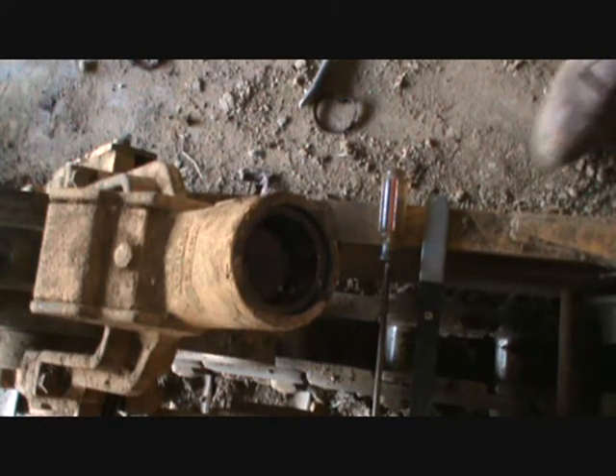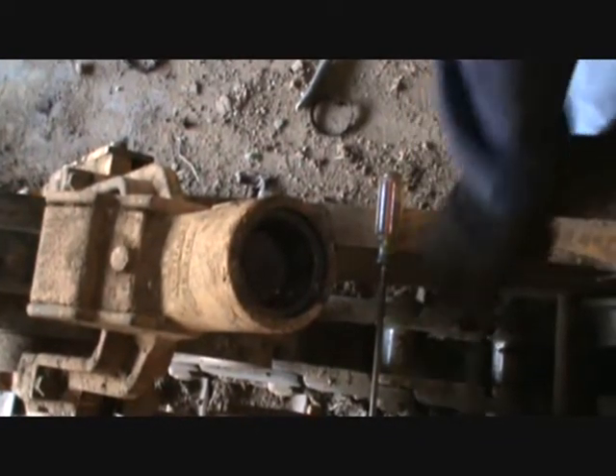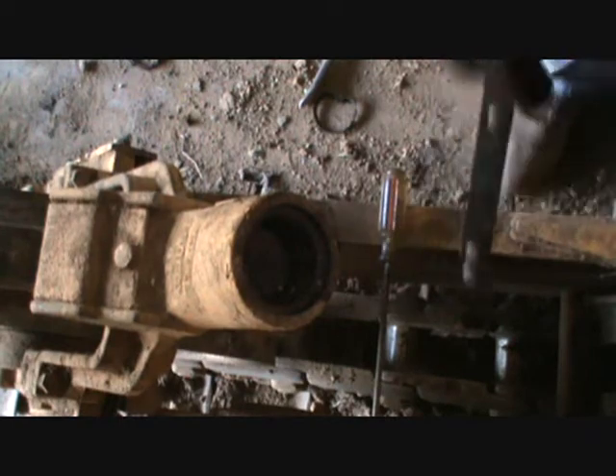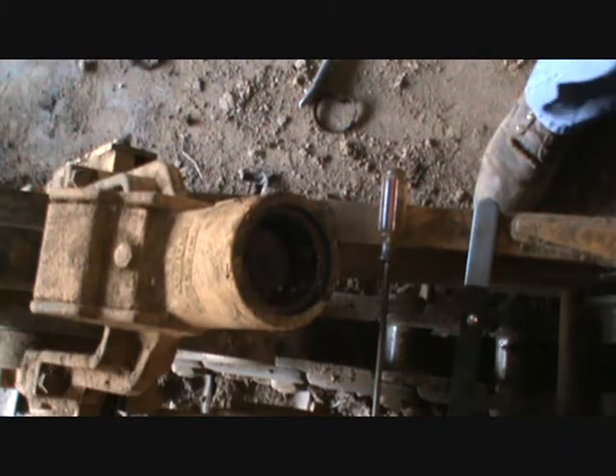I'm going to show y'all a trick here to get these inner packing seals out. They're made out of like a hard nylon or teflon — they're pliable, but you can't get them up out of that hole. You can't get a seal puller in there behind it because there's a ring, and you can't get a screwdriver in under it. You just chase it around and around in circles, so I came up with this idea.